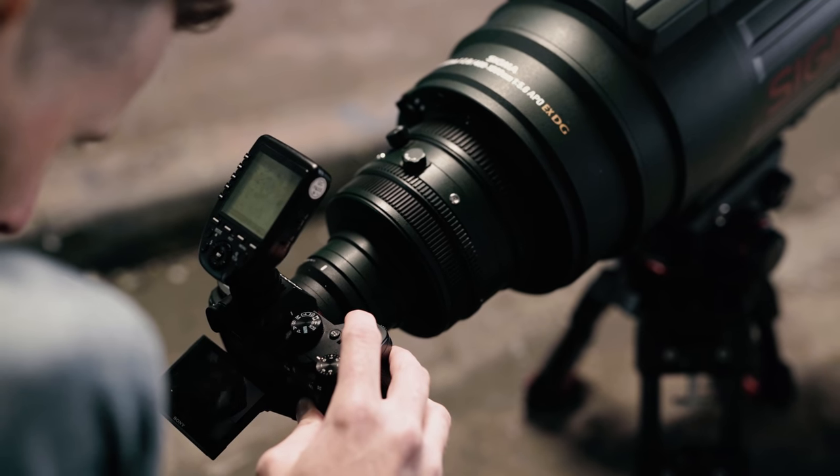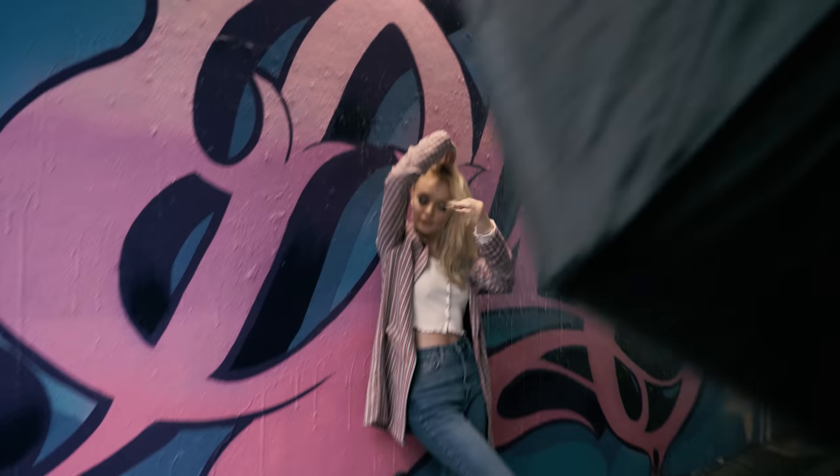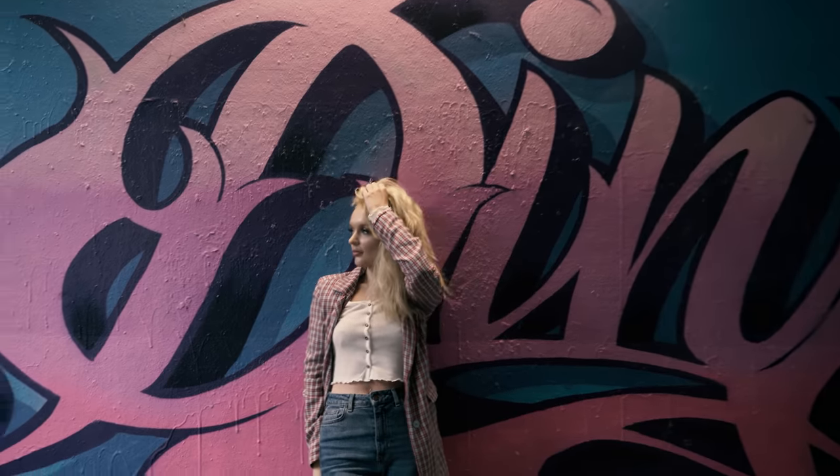Obviously shooting a full body shot at 1000mm means that KT has to be pretty far away from me, which makes communication fairly difficult. But it's all good because I came up with a foolproof solution. This is girthy boy to flashlight — could you get KT to move to her right a little bit please?